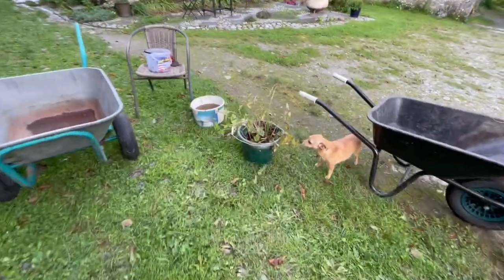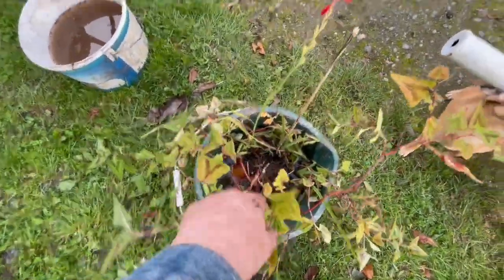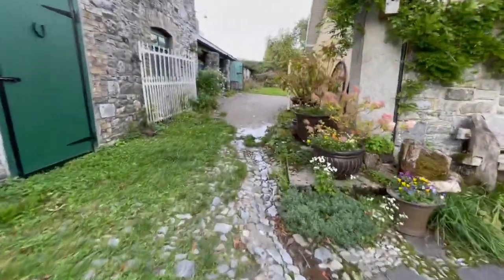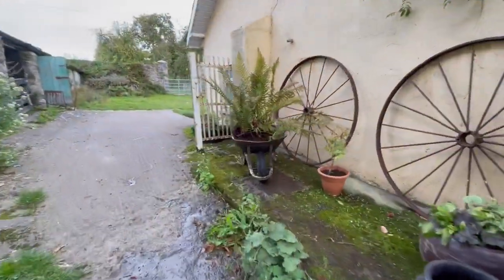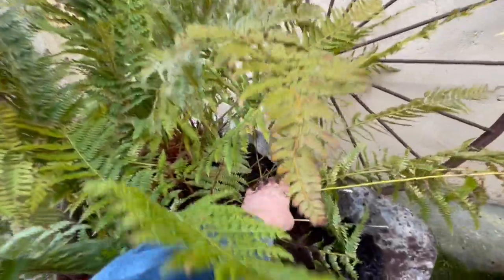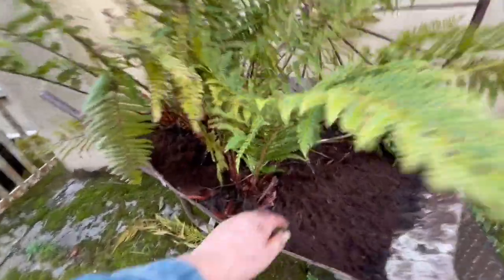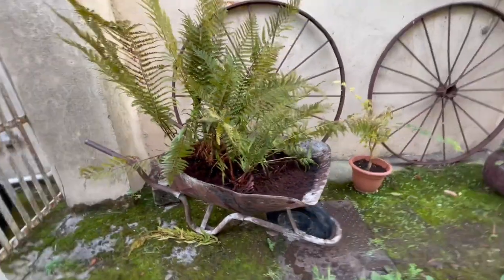I still have to rinse off the roots of some plants before planting; I haven't done that yet, though I've already planted out loads of them. Over here around the corner, I'm planting the ferns all here. She had a lot of stuff that I don't want — weeds — so I'm not planting things like these ferns directly out; I have them in that wheelbarrow.